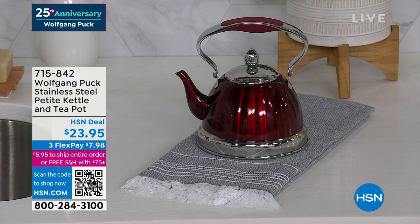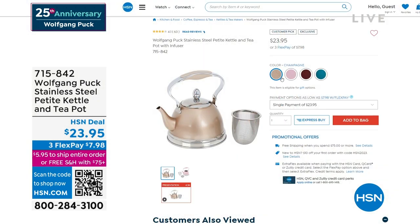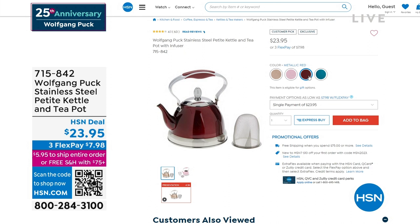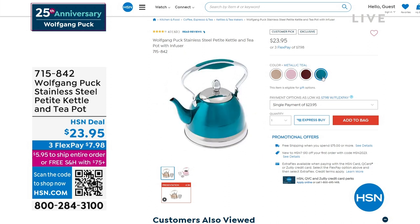In case you missed it, we have a gorgeous tea kettle available. We just showed it for the very first time last hour — 1,500 have already been ordered, so don't wait on this one. Brand new colors as well — four different color choices. The champagne, very light and delicate. If you want something with a little more zip, the electric pink — first time, brand new. That red is absolutely going to grab your attention. And then we have the teal as well. $23.95, three flex payments available.